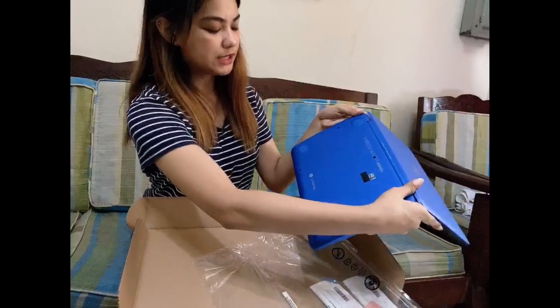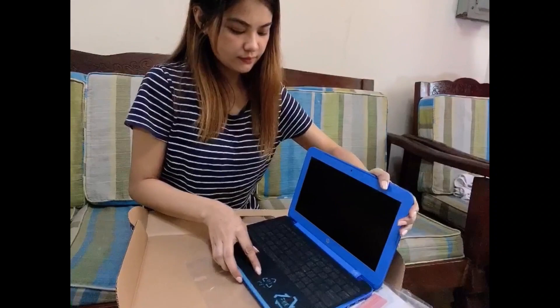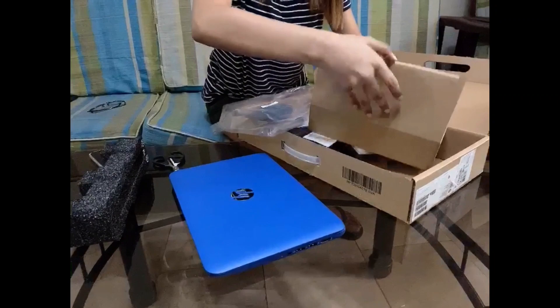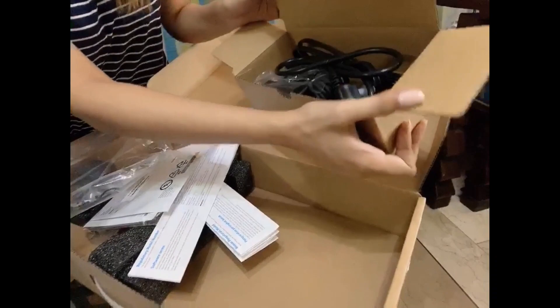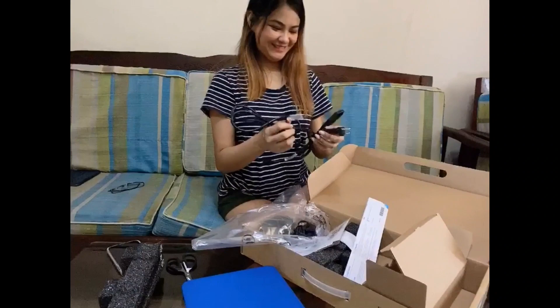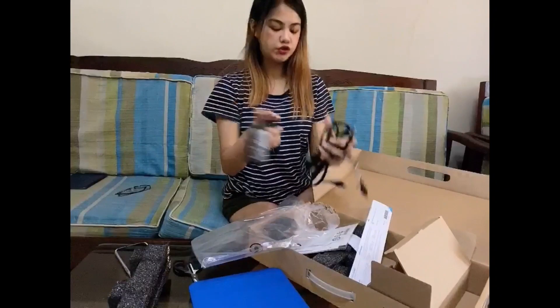It has no dent. Let me show it to you, guys. The charger — so only the charger comes with it. And free installation if you order from us. Okay, nice. It's complete.